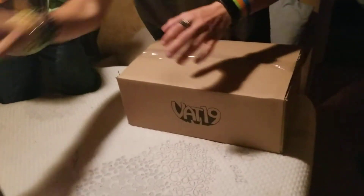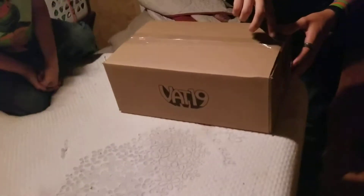That's the address. Okay, let's go — that box opens to another Vat19 box. Here's your address. Yeah, we kind of need that. Okay, let's go.